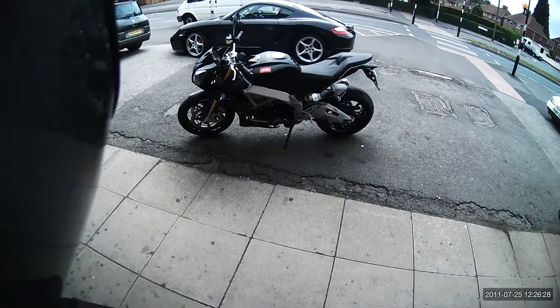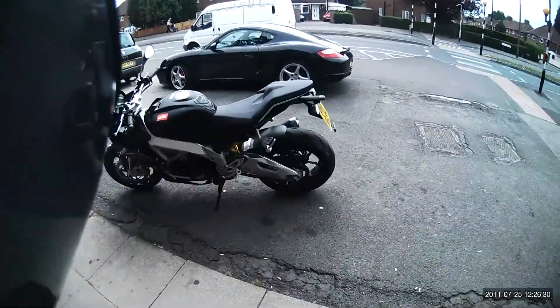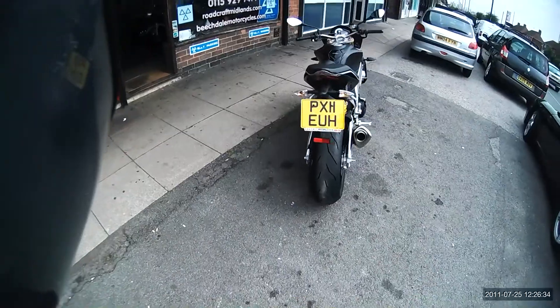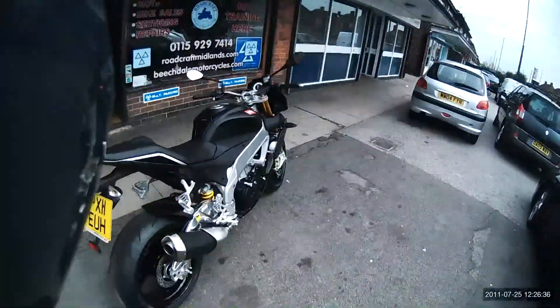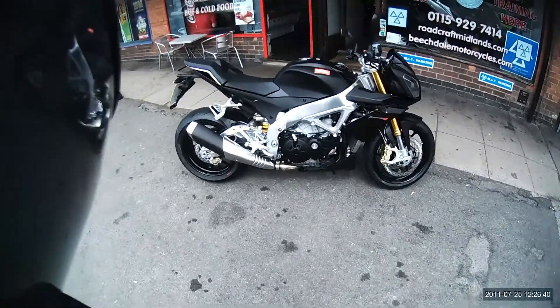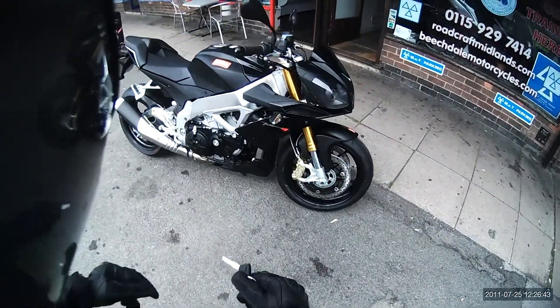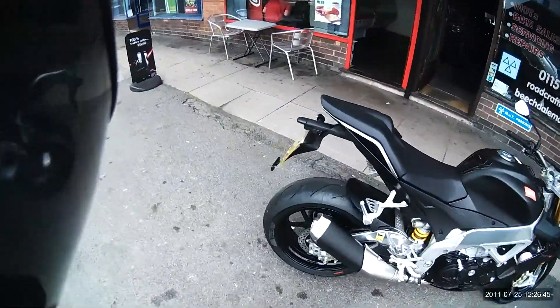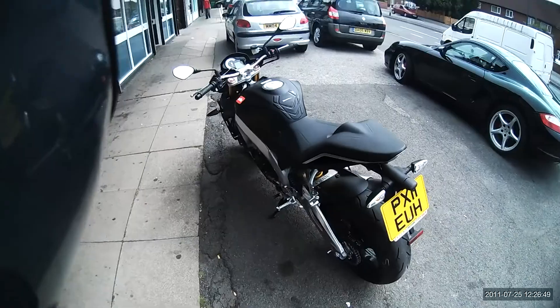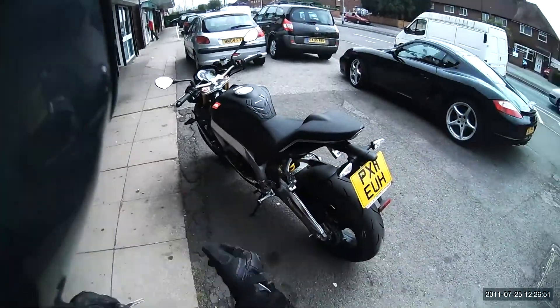Hello everybody, here it is — brand new Aprilia Tuono V4. No miles, it's been delivered and I haven't even ridden it yet, so you're going to have the first ride with me. I've basically bought this blind, so I'm hoping that I like it, but let's see how we go.